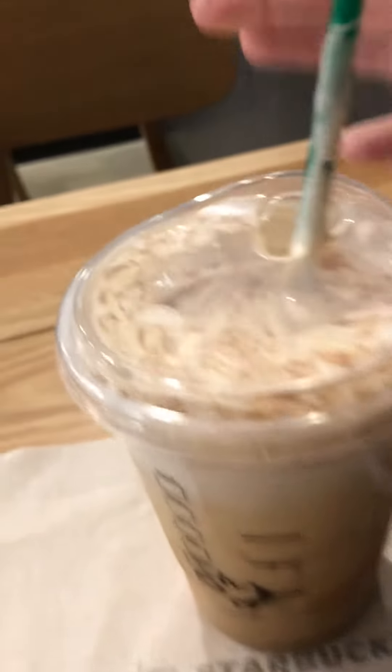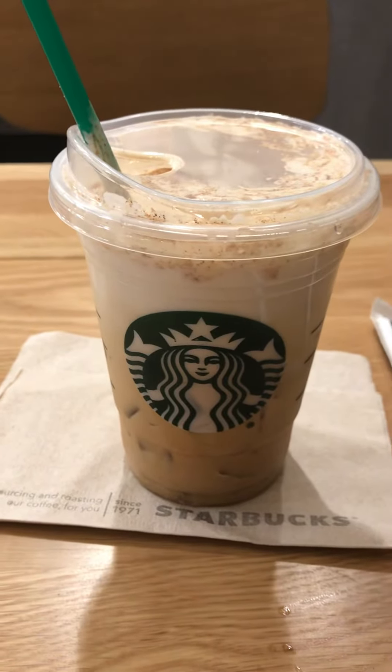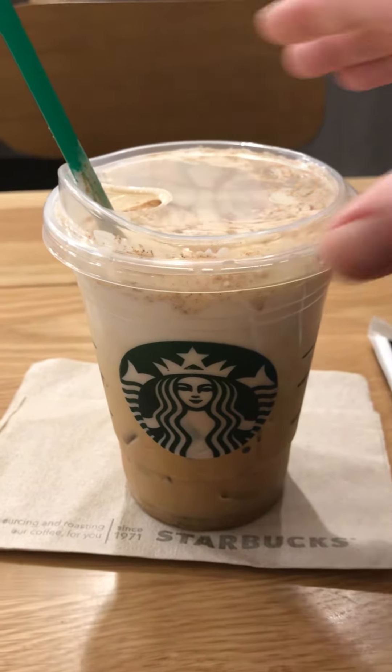Give it a good stir — here we go. This is the Ariana Grande drink. I guess she is a pop singer here in the United States, and this is one of her drinks, so they say. Let's give this a whirl.